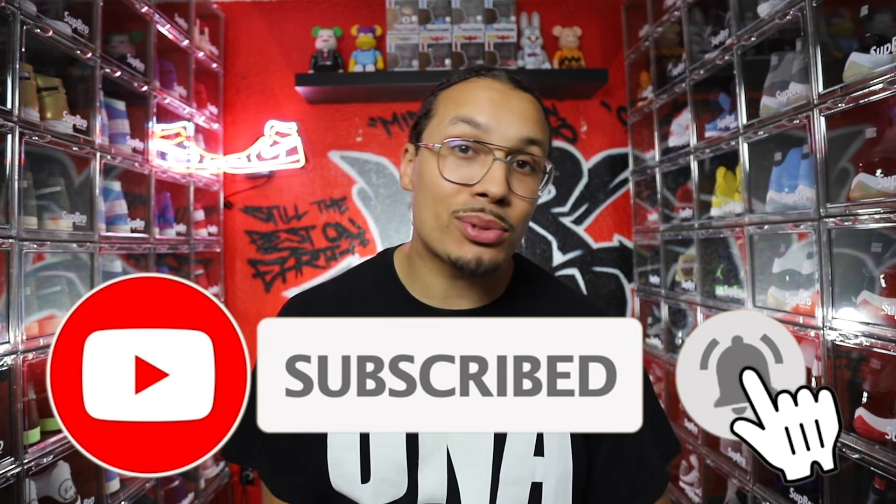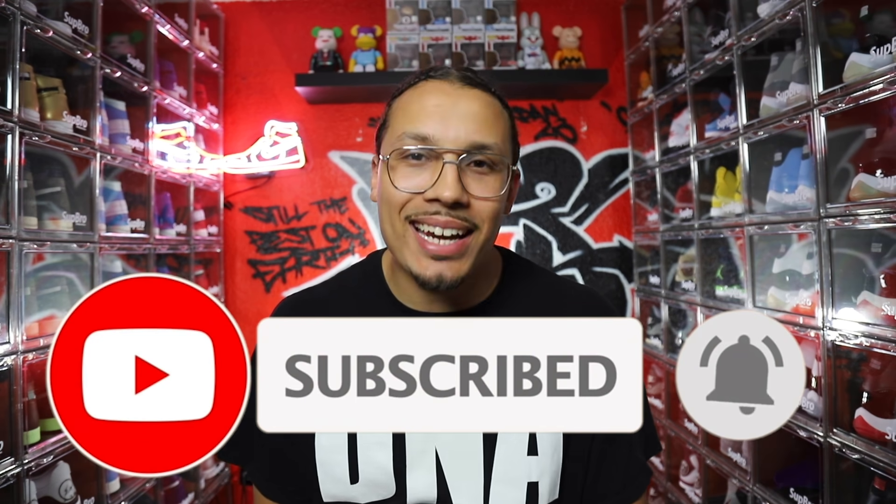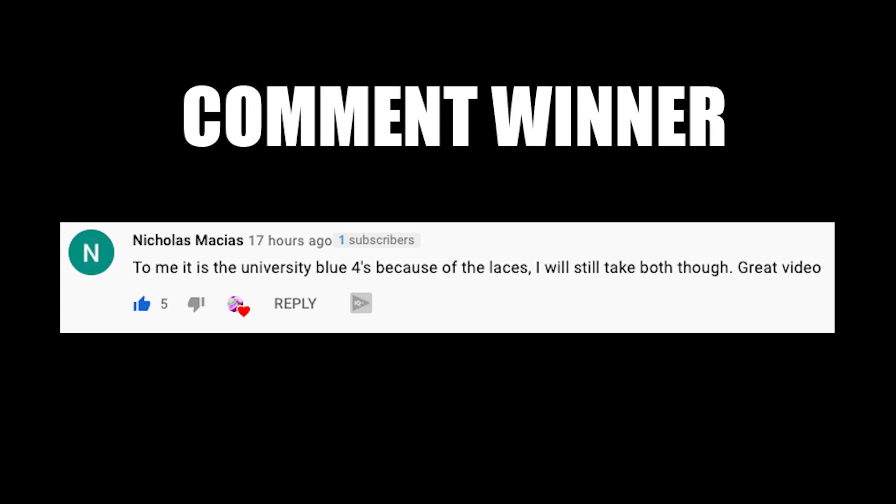If you enjoyed this video and want to make extra money or grow your shoe collection, I want to give you a free video with my three most powerful tips to help you grow your sneaker collection and make an additional $1,000 to $10,000 a month. Click the first link in the description or the pinned comment, enter your email address, and I'll send you the video right away. If you enjoyed this video, don't forget to like, comment, share, and subscribe. My name is DJ, signing out — I'm gone. Peace.